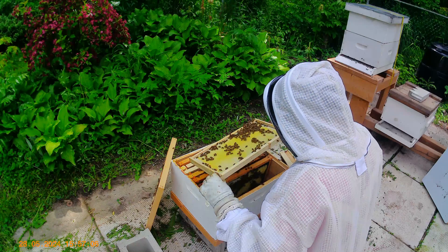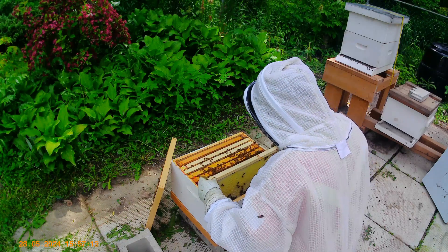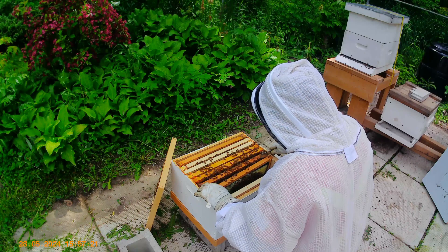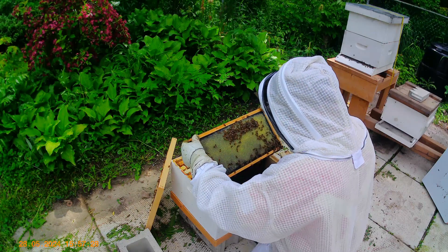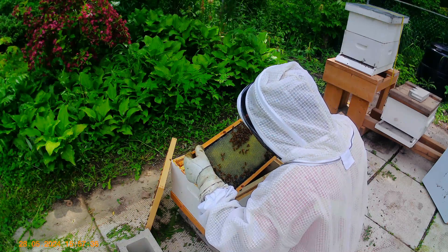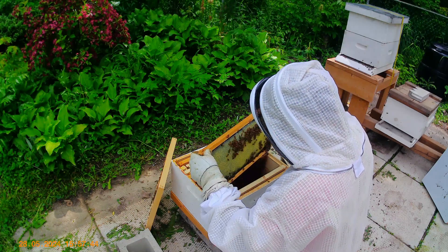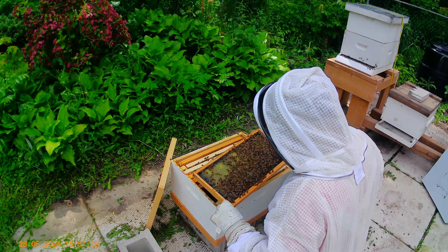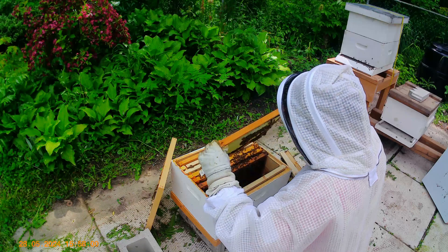The new queen has got a green dot on her thorax, so I think she'll be quite easy to spot. But I don't expect her to be on this frame. Hopefully she's in here and hopefully she's started to lay — that would be ideal. This is a brand new frame and they've drawn it out quite nicely. A little bit of nectar at the top there. No eggs on this side, and no eggs on the other side either.